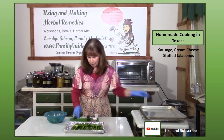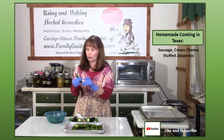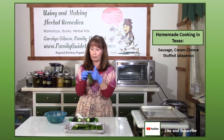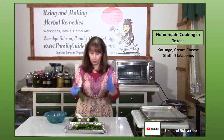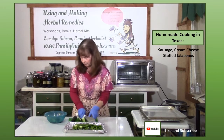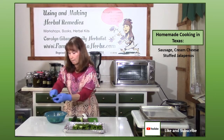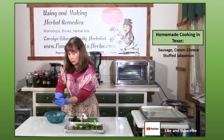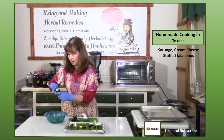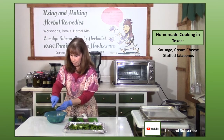On your jalapenos, cut the top off. If you want to be fancy you can leave it on, but if you're using them as an appetizer people will have to discard the stem end anyway. Cut each jalapeno in half, then use a spoon to scrape out the seeds and membrane, which is what makes it hot. You'll retain the flavor of the jalapeno without it being enormously hot.